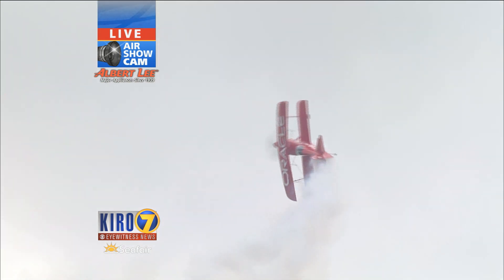He was sure missed last year. There was a conflict — a big international air show — so we lost some of the best guys in the business. And trust me, Seafair has the best air show in the business. So we lost Tucker and some others, but it's great to have him back this year.